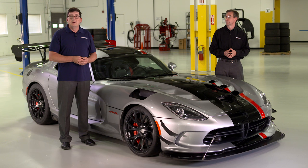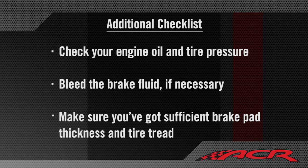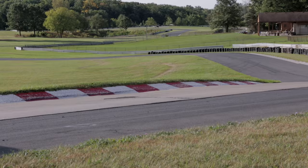Those are our basic pre-track adjustments. You'll also want to check your engine oil and tire pressure, bleed the brake fluid if necessary, and make sure you've got sufficient brake pad thickness and tire tread. Then grab your helmet and get yourself to the track.